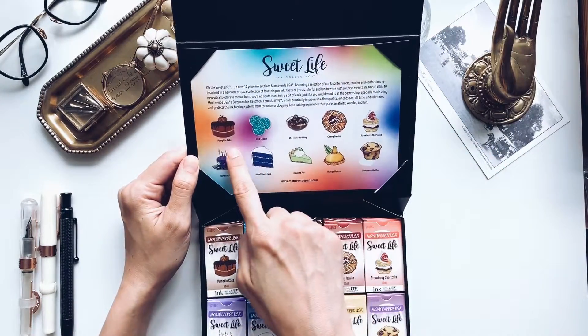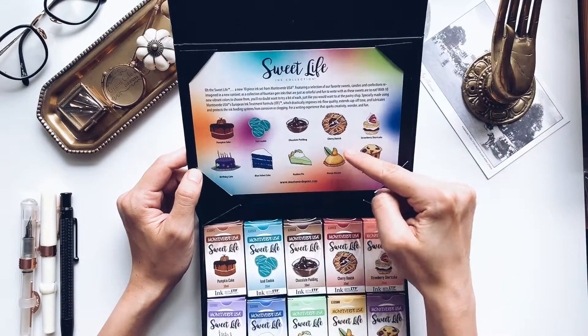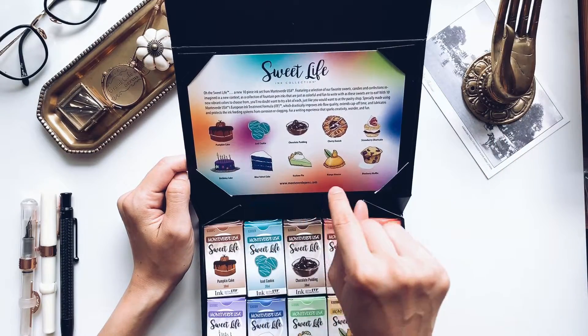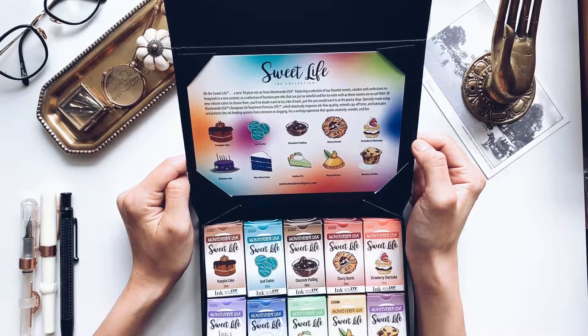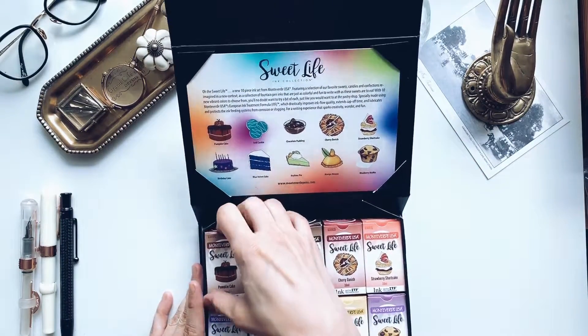And it ranges from pumpkin cake, ice cookie, chocolate pudding, cherry danish, strawberry shortcake, birthday cake, blue velvet cake, key lime pie, mango mousse, and blueberry muffin. Wow, this is sweet — pun aside.